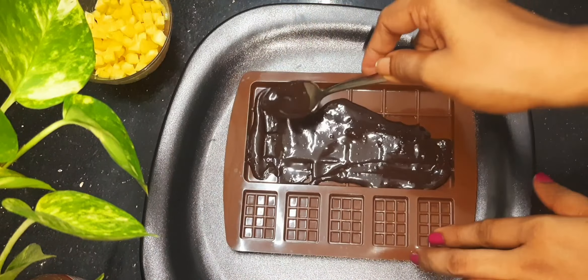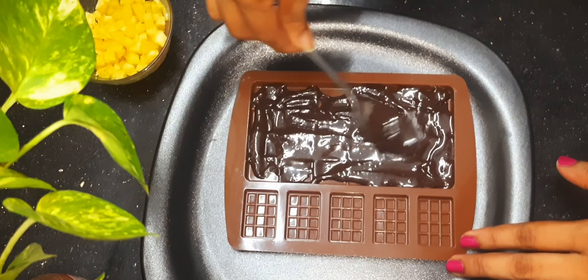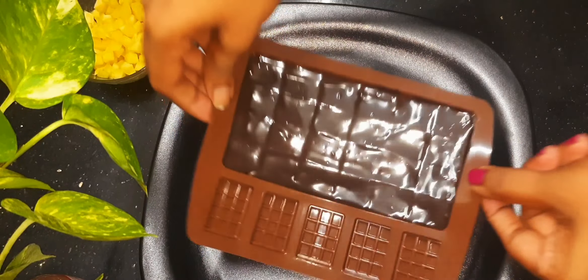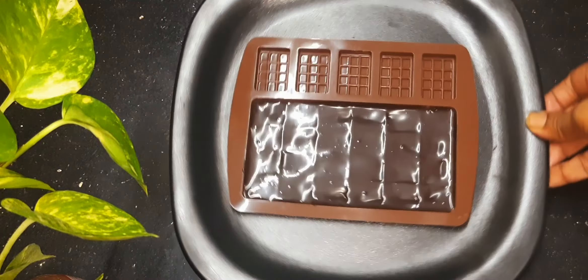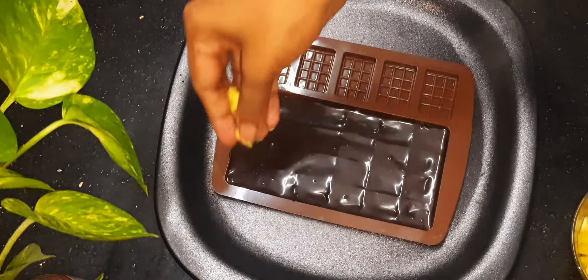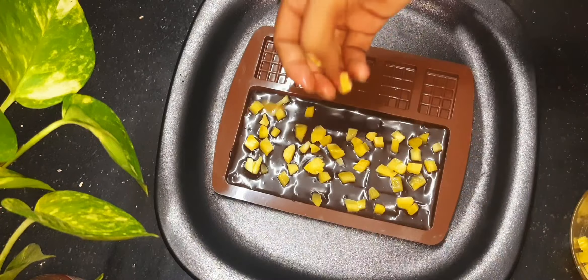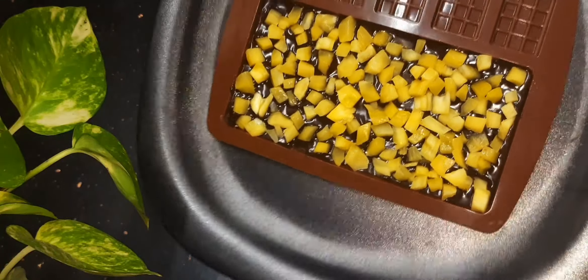We'll put a spoon in and spread it. We'll use the main sauce and put a small spoon in. You are ready to use the filling, so let's put a small spoon in it. I put the filling in it full.